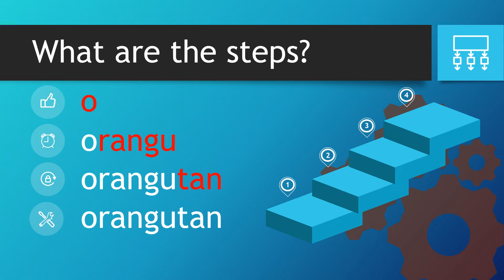So what are the steps? Well, let's take a look. We start off with the O — that's nice and clear, it's not a U, it's an O. And then 'rang you' goes next to it. Finally, we finish with 'tan'. It's not 'tang', it's 'tan' — so T-A-N.